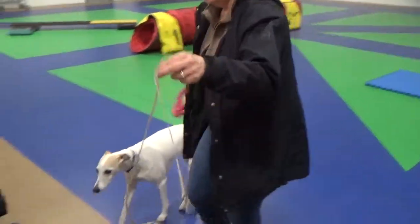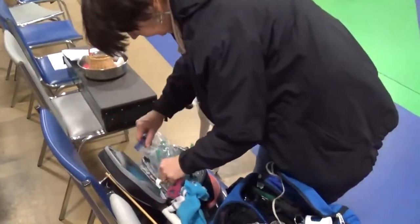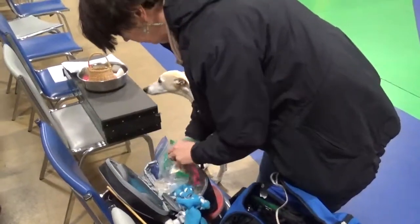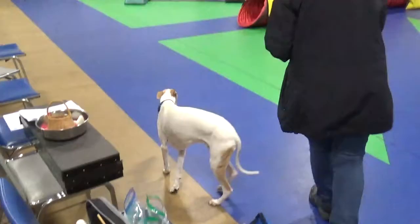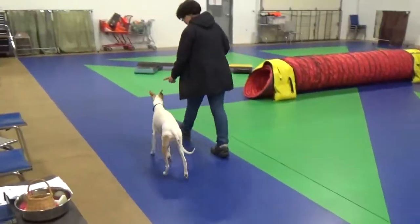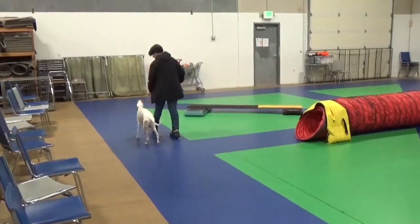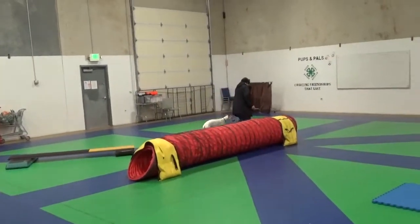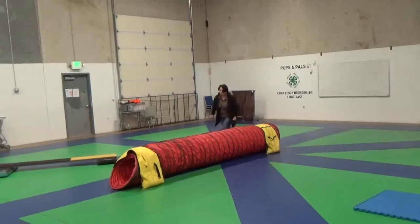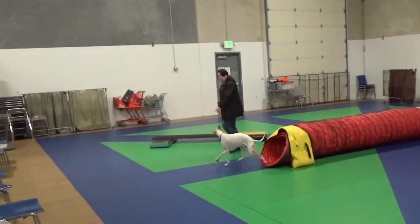Come here, Ry. Here's where the cookies are. Oh, I know that's all those good stuff. Alright, ready? Good boy. Good boy.